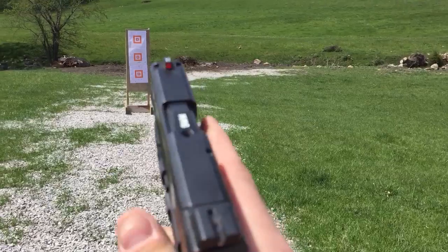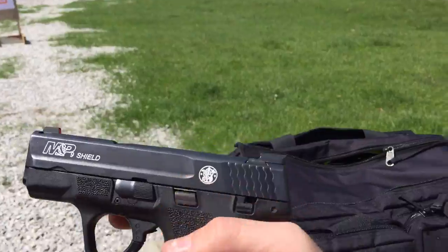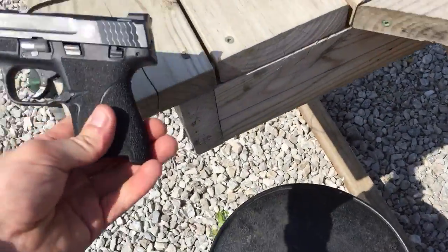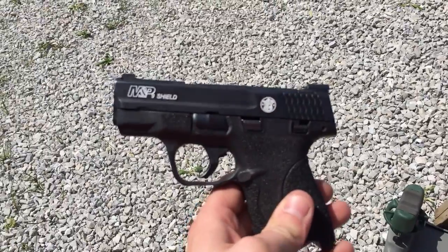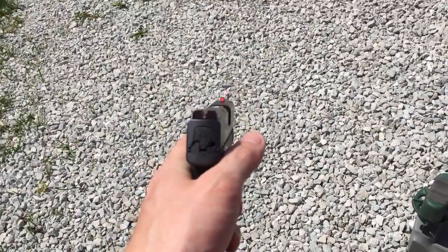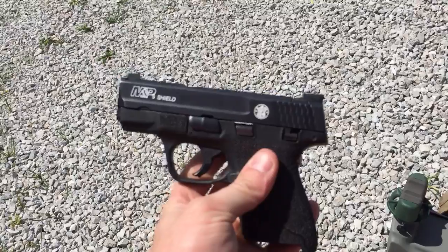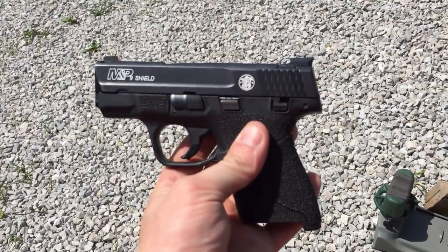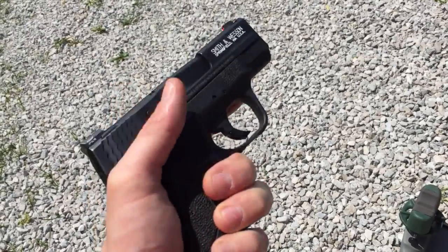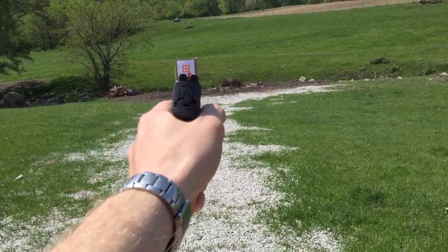Really like that front dot — it's really big and bright, really easy to pick up when you come up. I do believe they are more accurate than the factory sights. Didn't have anything against the factory sights, but I just wanted something a little bit more bright and easier to acquire. So far I really like these. Ameriglow I-Dot Pros on the Smith & Wesson Shield 9 — like them a lot. Thanks for watching.